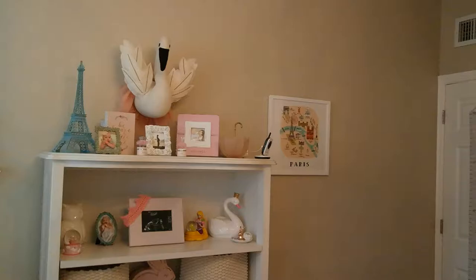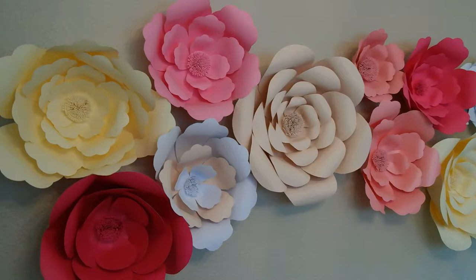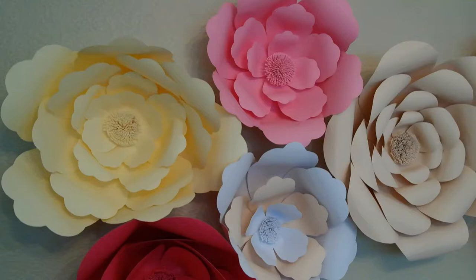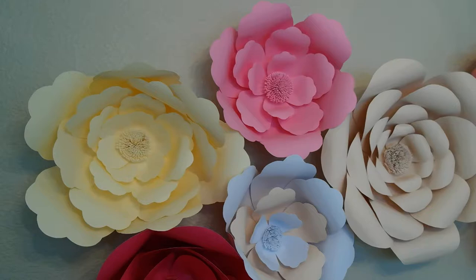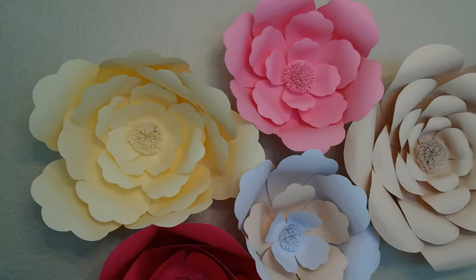We'll start off with the flowers. These flowers I made as a DIY project for my baby shower, and they're really easy to make. All you need is card stock from Michael's or Joann's, a glue stick, and some scissors. I'll link the template below that I've used to cut the petals out, and then to curl them, we roll them around the glue stick, and then I'll show you how I make the centers as well.